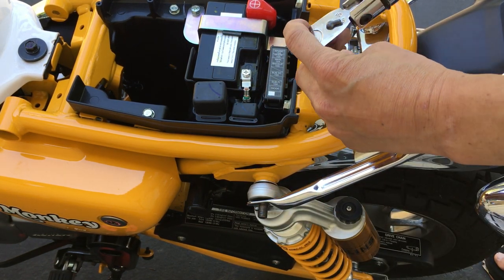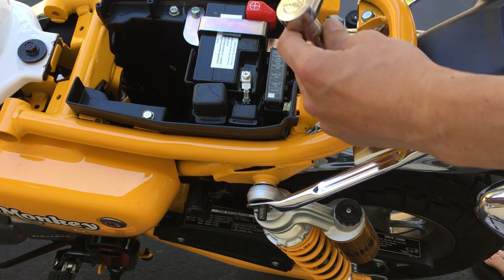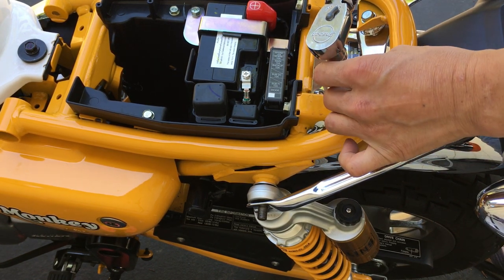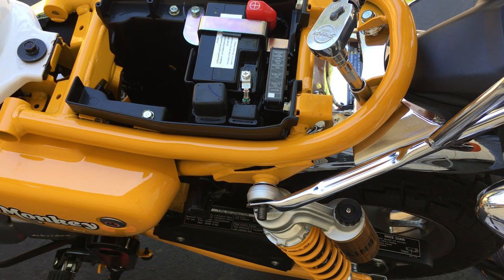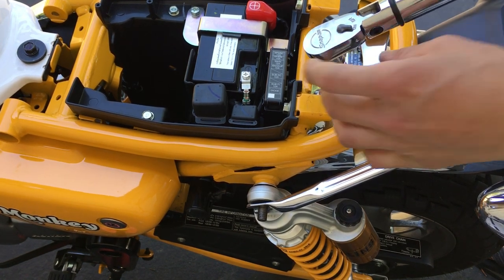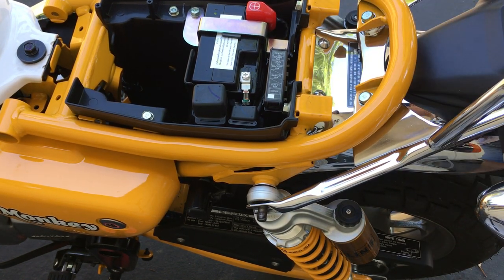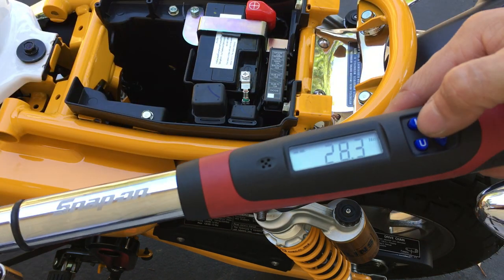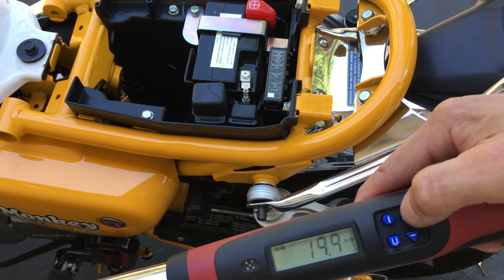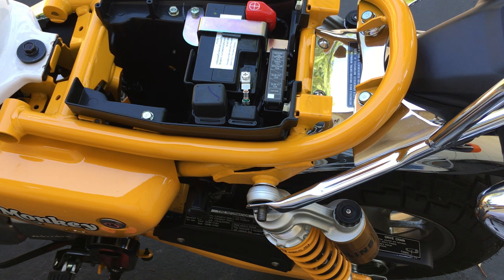Got my torque wrench on. That's really tight - that's fast. It didn't reach 27 newton meters. Okay, that's tight - so that's 27 newton meters. The shock bolt is 21 foot-pounds. Let me go to 21. Obviously change the nut size in there - bigger nut size. Using the big washer, not the small washer.